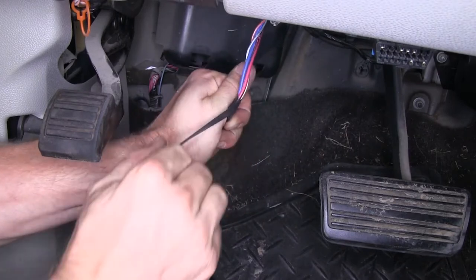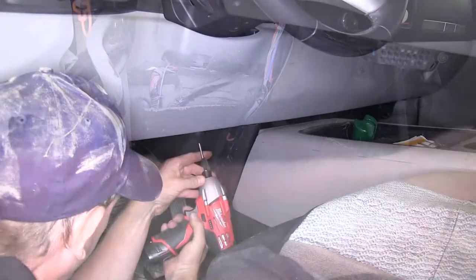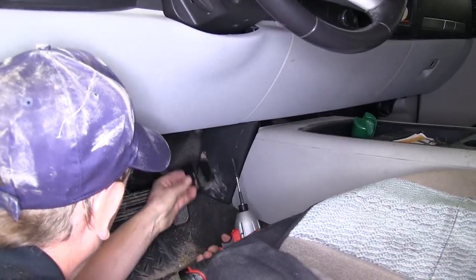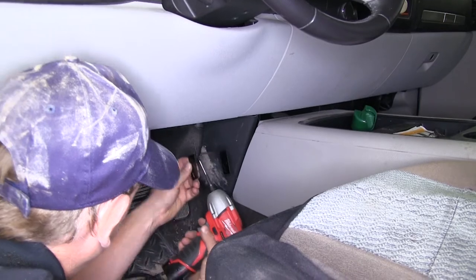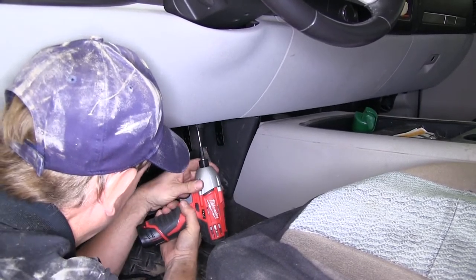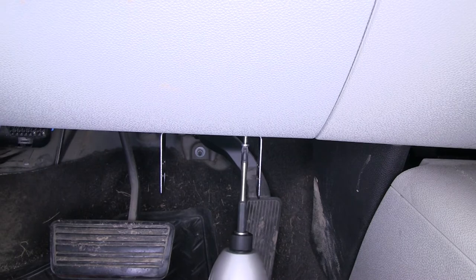Now we'll go ahead and install our bracket for our brake controller. We're going to use a metal bracket since it keeps the brake controller closest to the dash. There's an existing assembly screw at the bottom that we'll remove and use to attach our bracket. Then we'll use another sheet metal screw that comes with the brake controller and attach that into the plastic right next to it.